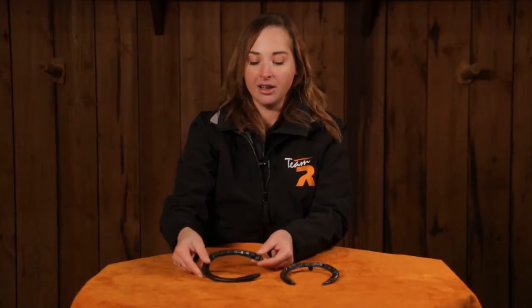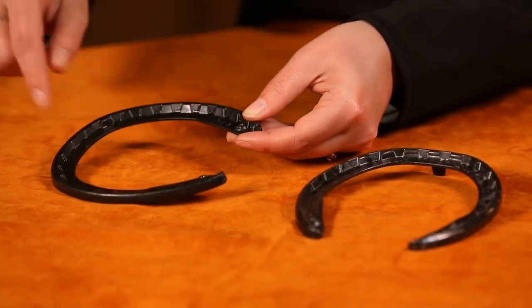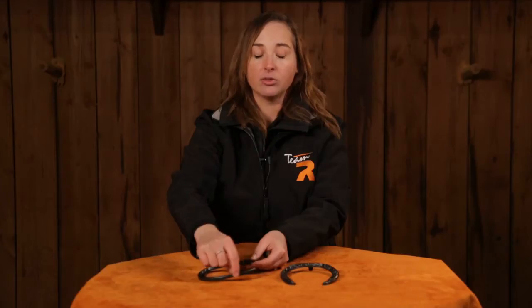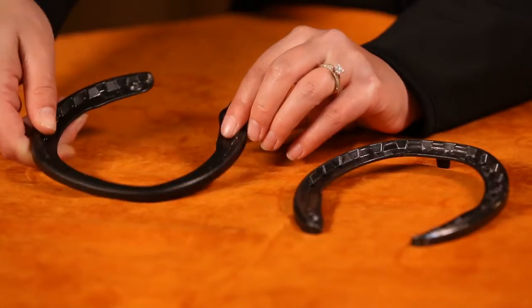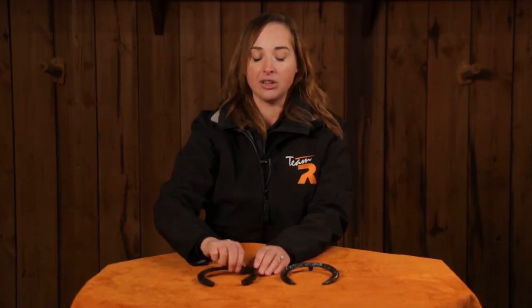The profile of the shoe is much lower than traditional shoes as well. The outer rim really sinks into the ground, so you're getting a much more natural loading of the frog and the sole than you would with a higher profile shoe.